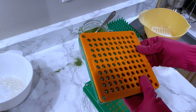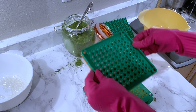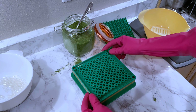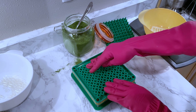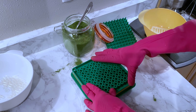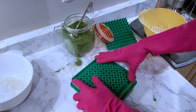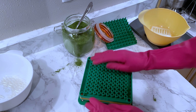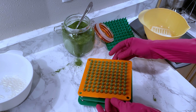Once everything is set and aligned, you turn it around and then push down hard. You'll hear a locking sound, and that means the capsules are coming together. Once you're done — voila — you have your capsules!